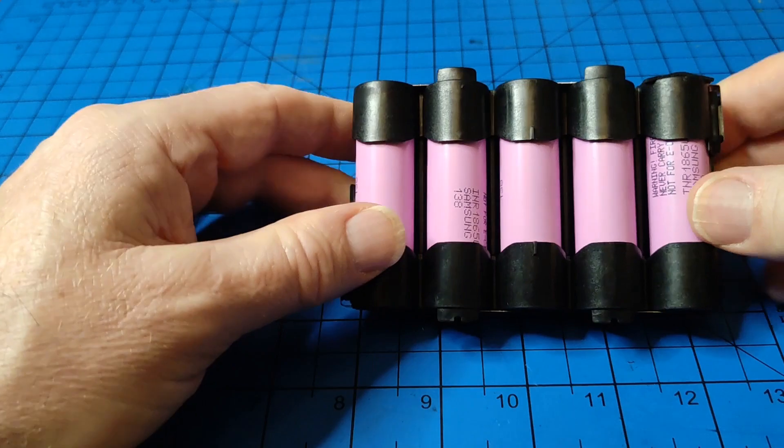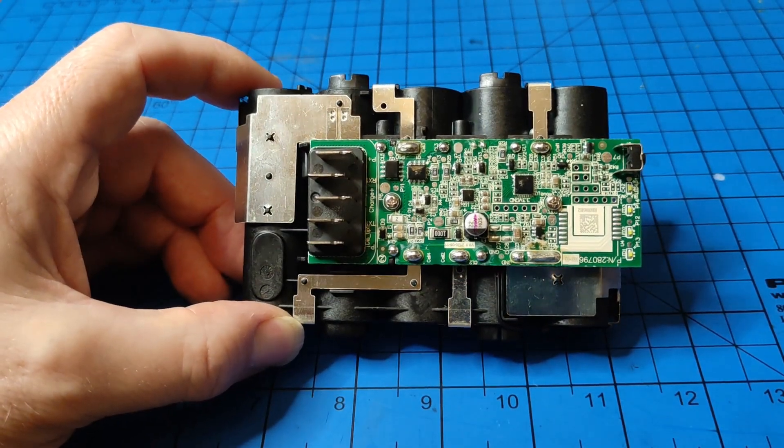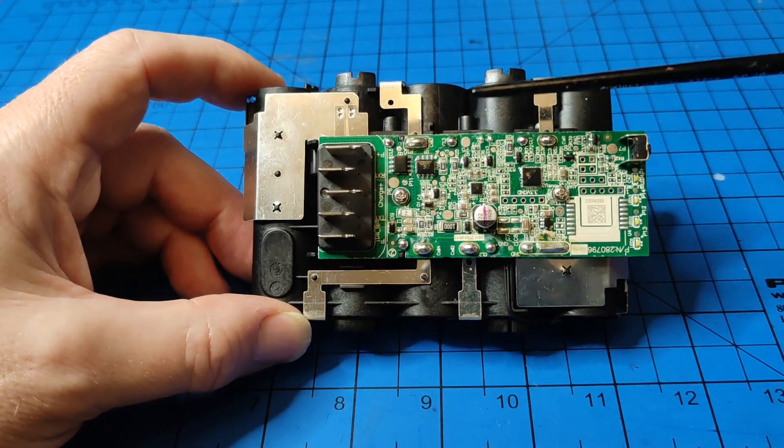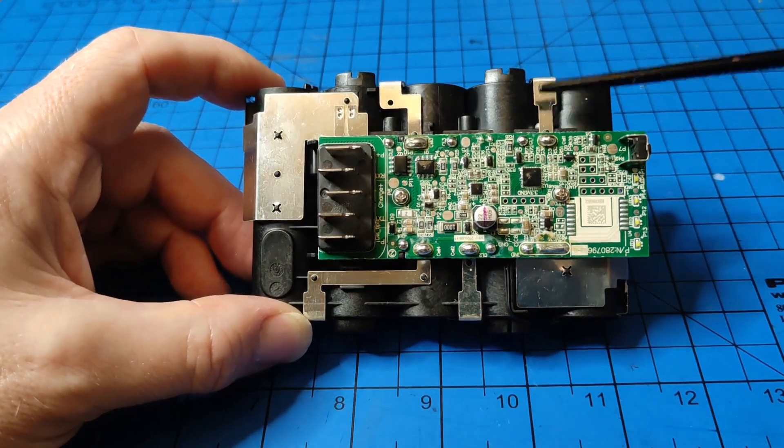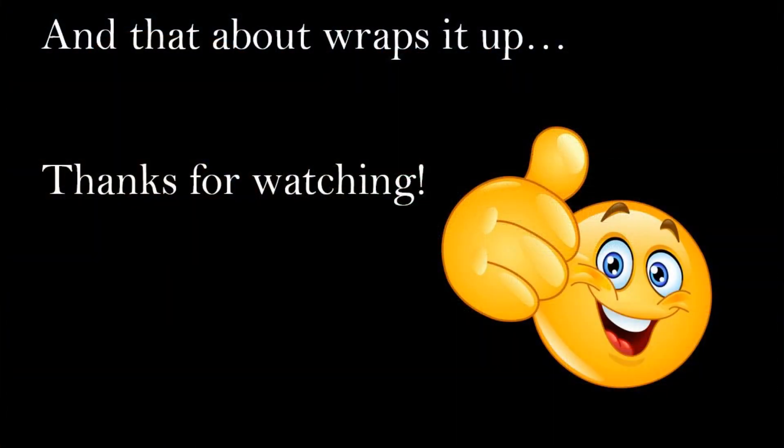What am I going to do with this now then? Well, I might order a 5S BMS from AliExpress or Banggood or somewhere like that and fit that and see what will work. Thanks for watching.